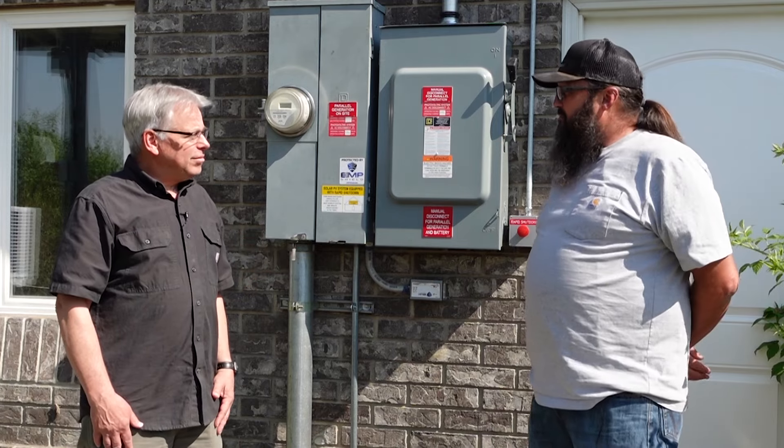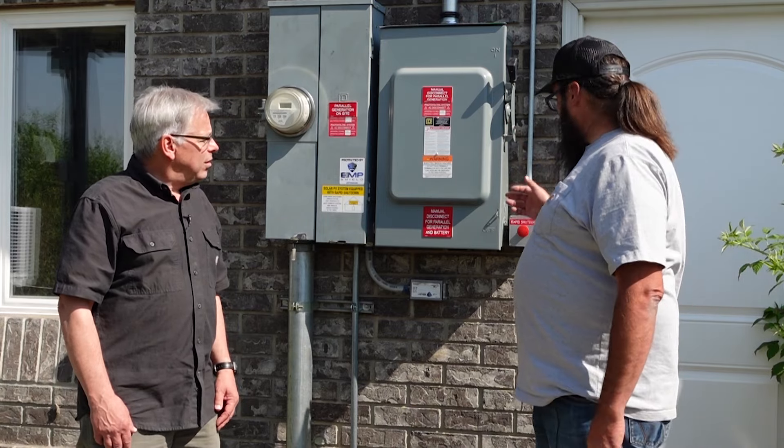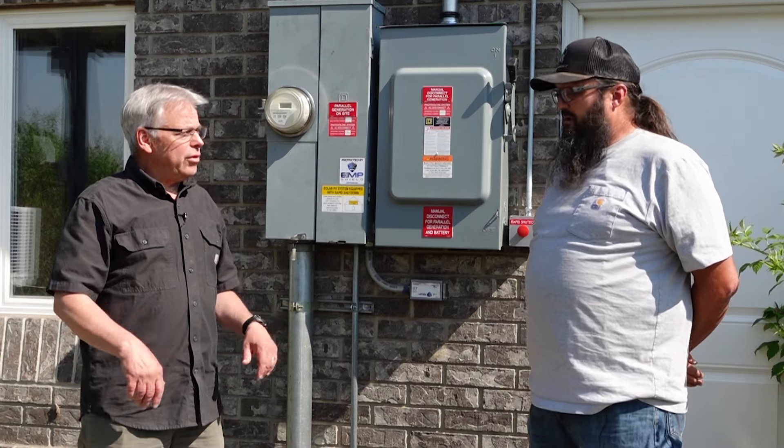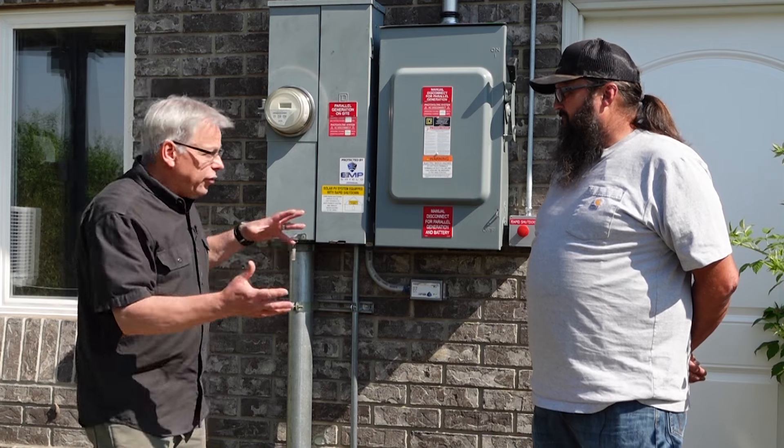So we're not going to blow up the house or anything — it's just going to shut things down like it's supposed to. That's for fire situations; that's what the fire department looks for: those disconnects to shut everything off and kill all power through the house. Alright, let's go inside and talk about the rest of the system in there.